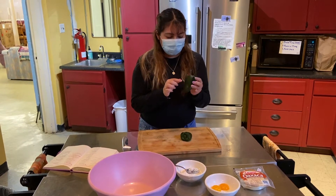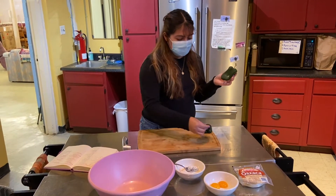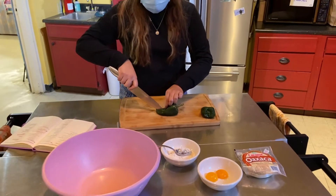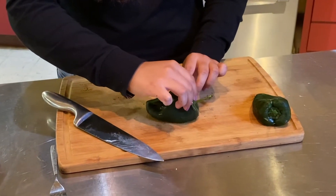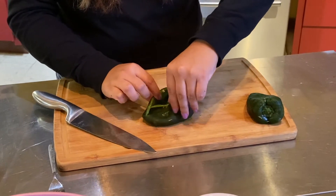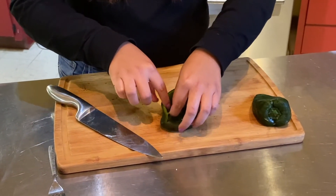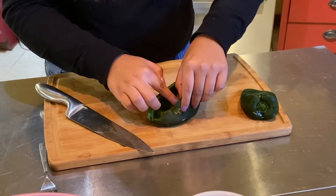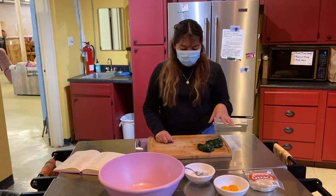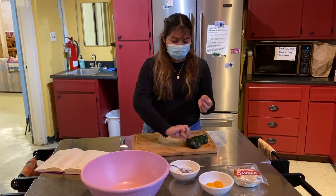Once you have finished peeling your peppers — as much of the skin as you can — next we're going to get our knife and devein them. You're going to want to take out the vein and the seeds, unless you want to keep them in — that's optional. You're just going to cut a little hole inside. You don't want to cut all the way through because inside is where you'll hold your cheese. Then take out the vein and seeds. Poblano peppers are not that spicy, so it's just your preference. I took out all the seeds because I just don't like munching on seeds.